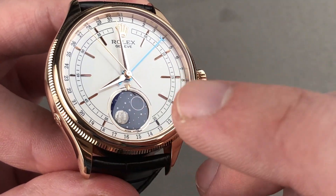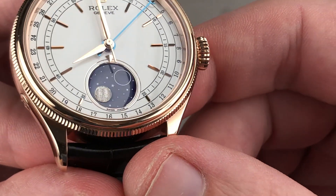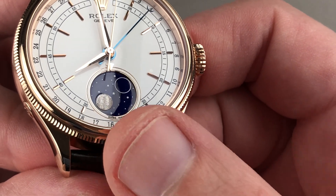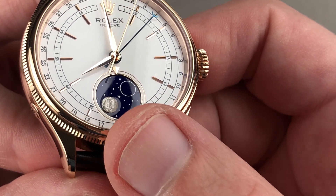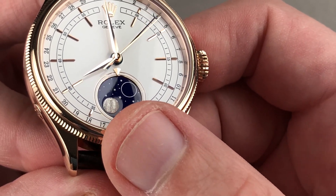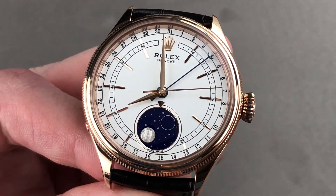It is blue enamel, and Rolex has a patent on the process used to create that enamel. Getting really close, you can see that there's a piece of meteorite used for the moon itself, with those vidmanstätten oxidized and flash-frozen stabilized crystalline patterns — so no two of the moons on any two of these watches will be exactly alike.